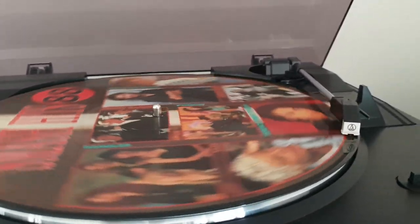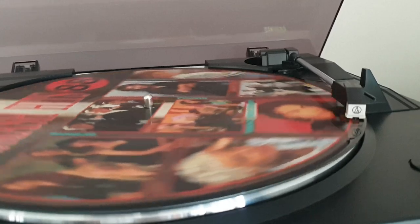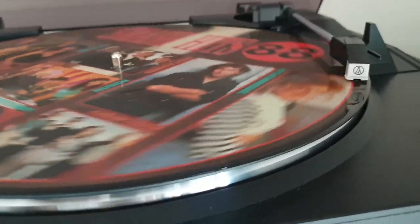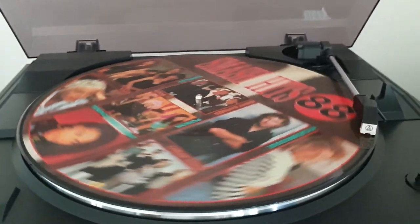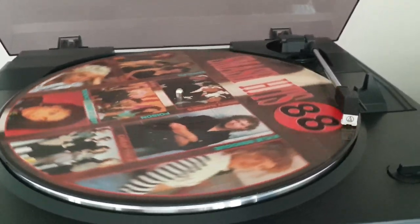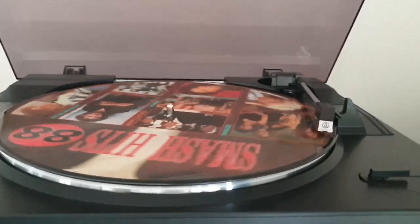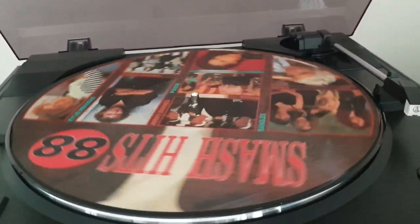I'm not sure if you can pick that up on camera. All right, so there you go — picture disc versus the normal original one. The picture disc has more background noise and is quieter overall.